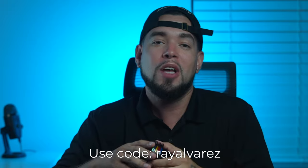MagMod is an amazing lighting accessory brand that I have heavily invested in. Check out the gels and lots more of their light modifiers on their website. Use the code REYALVAREZ to save some dollars.